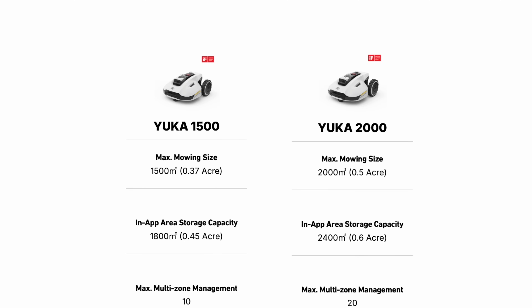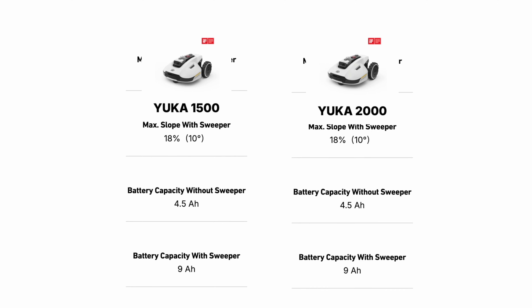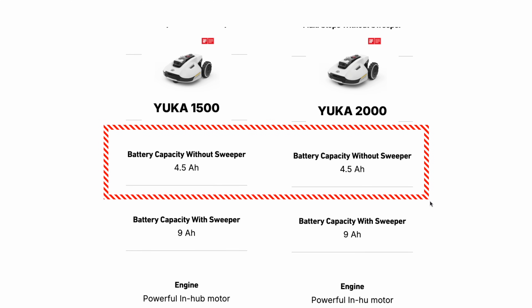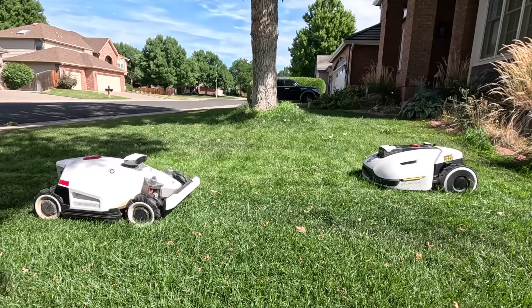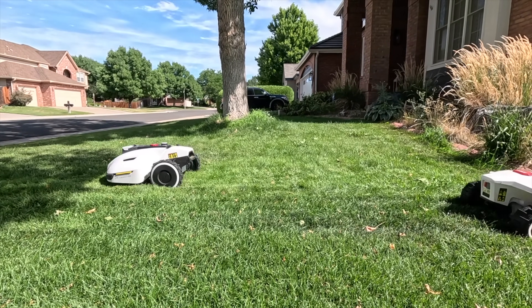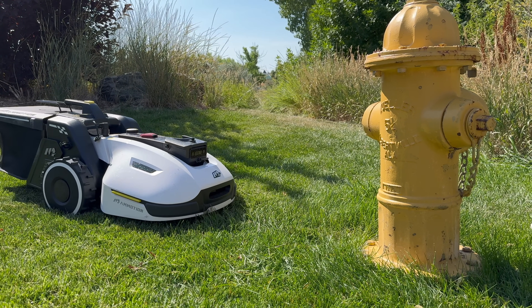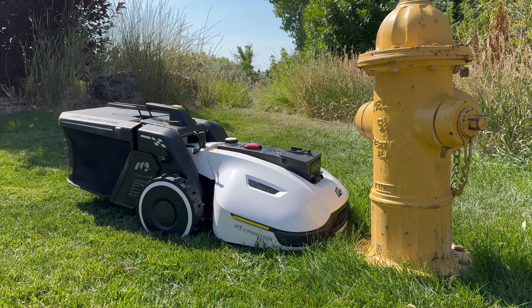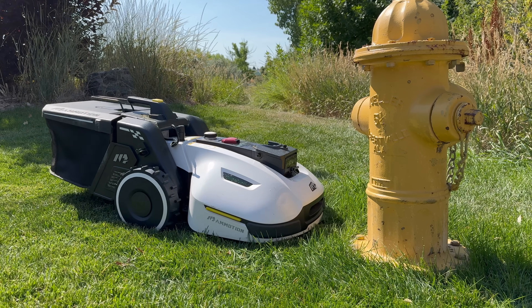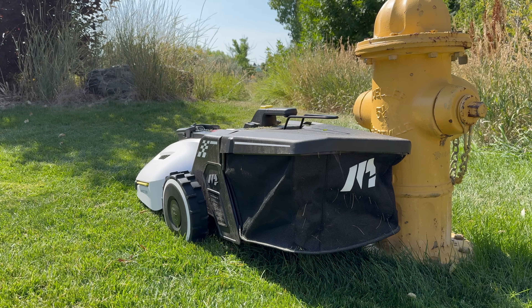There's a pretty significant price difference between the smaller and bigger model, but the battery sizes are identical between the two. The only difference is the amount of memory or storage inside the mowers. If you have a bigger area to mow with more zones, you'll want the bigger version. If you have a smaller yard with fewer zones, the smaller mower is fine. The price difference doesn't get you any extra mow time — they both mow the same amount for the same duration because they have the same battery and hardware. It's just the memory.